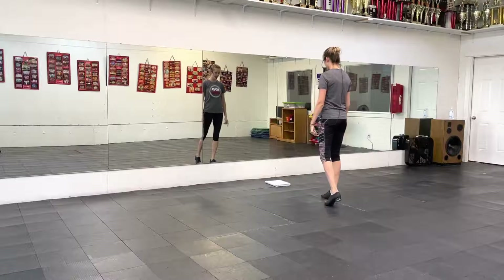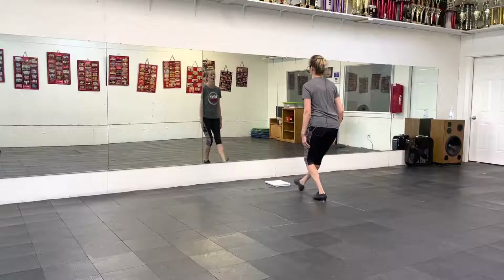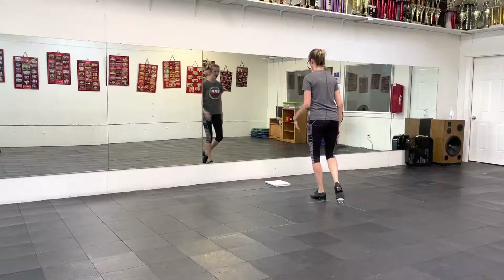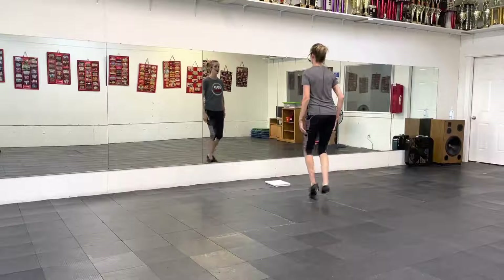You're going to double the left and then you'll walk over on the right. And then lift the lefty and gallop. Six, seven, one, up.